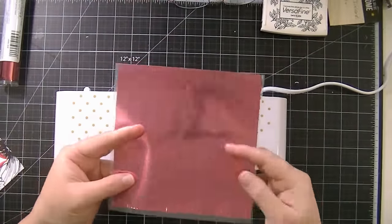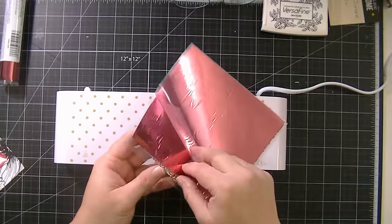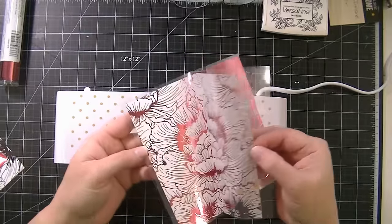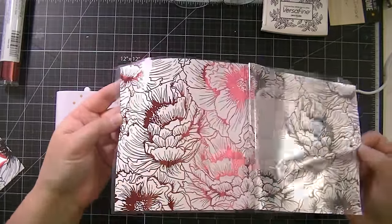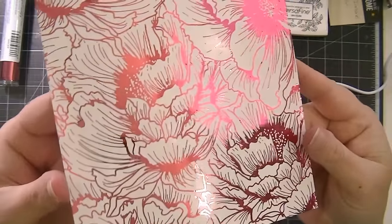Okay, so now it's come through, and I'm just going to cool it off just a teeny bit, and then peel off the foil to reveal the foil design. Isn't that gorgeous? This is what it looks like up close.